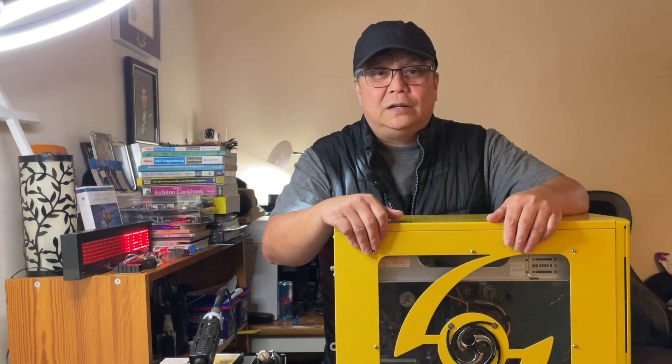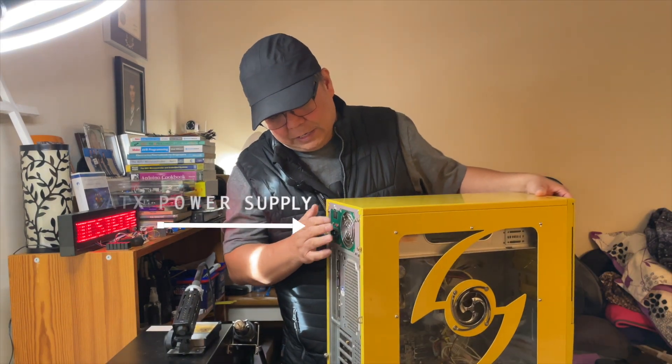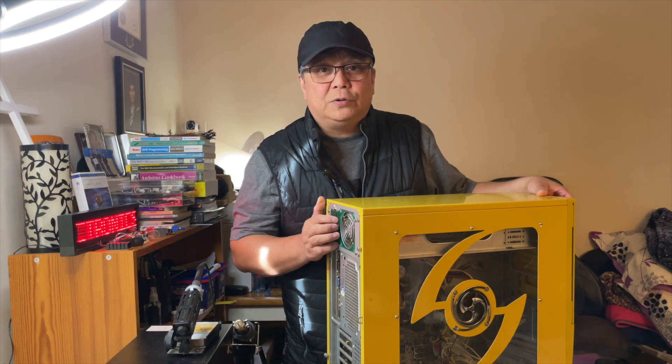Hello guys, welcome to my channel. This is Techberto and in this video I'll be harvesting an ATX power supply from an old computer and converting it to a workbench power supply.